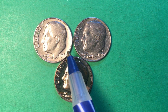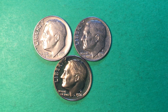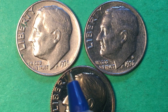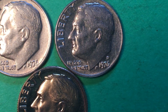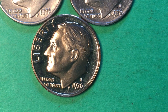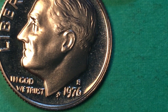We have the Philadelphia Mint dime. As you recall, Philadelphia didn't put a P on their dimes in 1976 — it wasn't until 1979 that Philadelphia put a P on their dimes. Then we have the Denver Mint, and you can see the D there. And then we have this beautiful — and I think it's probably pretty close to a cameo — 1976 S, and you can see the S right there for the San Francisco Mint.